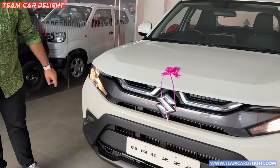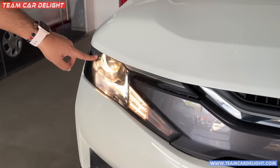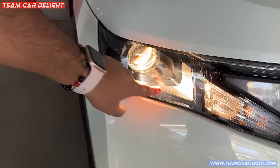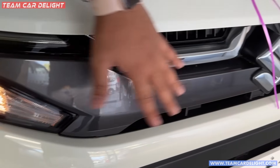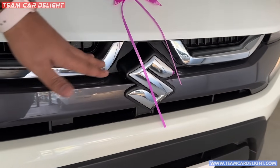You will get headlamps here — there is a halogen headlamp with high beam and low beam projector. Then there is a parking lamp and turn indicators. You get a front grille with a complete gray finish and chrome finish.